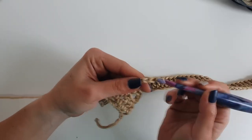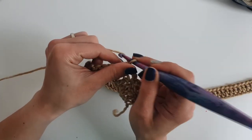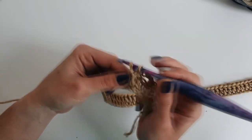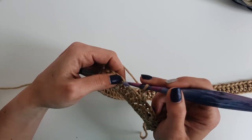Then chain 4, skip the next 2 stitches, and 1 single crochet into the next stitch. Repeat this section until the end of the row.